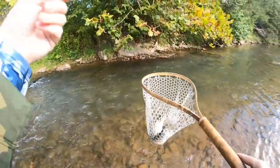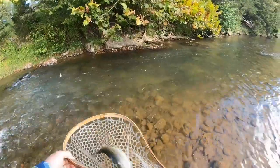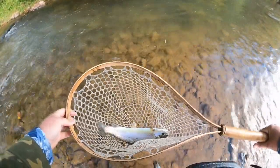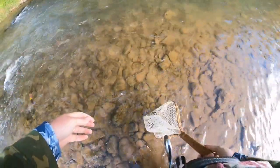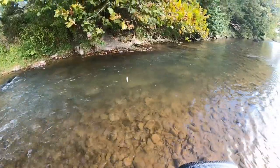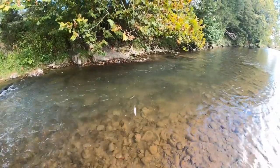Slide that little puppy into the net — there we go. Kicked the Super Duper in the net just beautifully. Usually those treble hooks are a little rough on the mount, but this one was able to kick it in the net. We're going to let him slide out of here happy and healthy. Heck yeah!